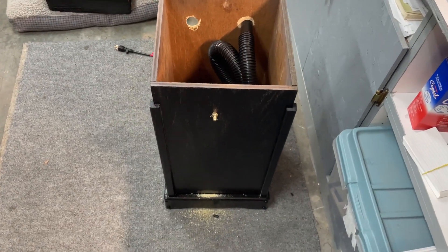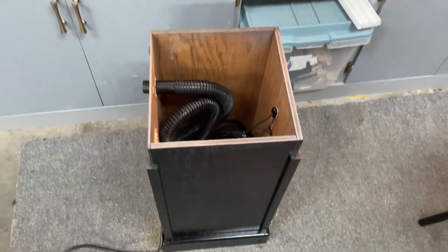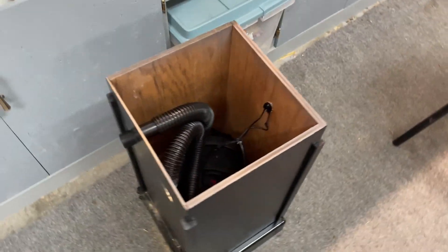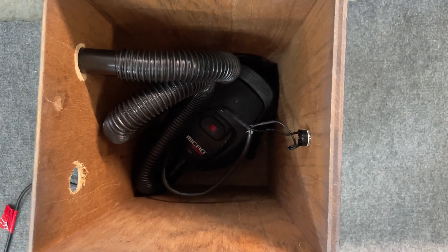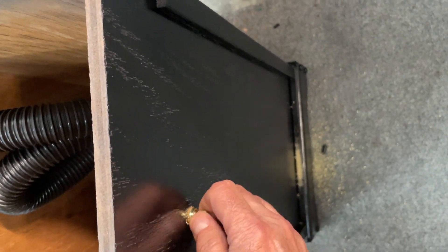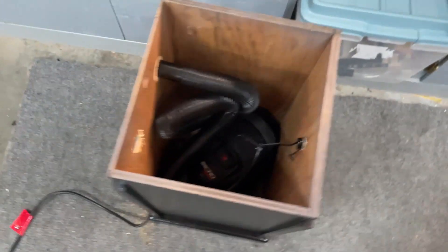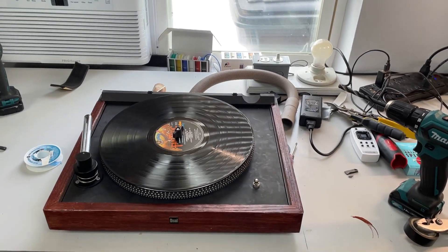For the vacuum portion of this, I found a box at a secondhand store — it cost me about 10 bucks, I think it was like a potato bin or something. I have a small vacuum in there. I've wired in an AC switch — this would be on, that's off. You can see the tube that comes out here, and that's going to attach to the tube on the turntable.